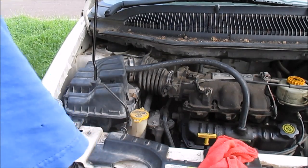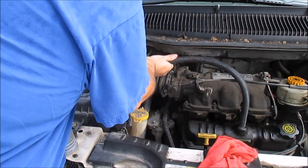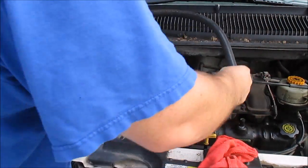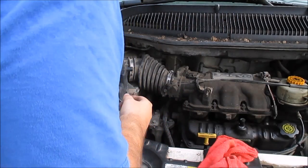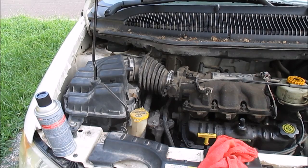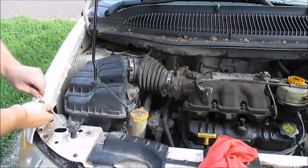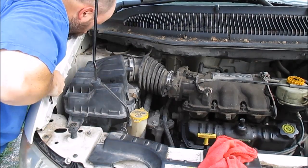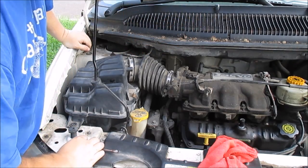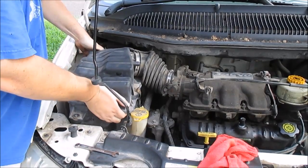First thing I'm going to remove is this hose here, just to give myself some more room. I'm going to pull this hose off, pull this one off, and set that there. I'm going to go ahead and remove this air box just to give myself some more room — 10 millimeter bolt. These usually just pull right out, and this one does too.